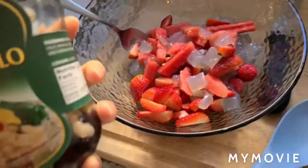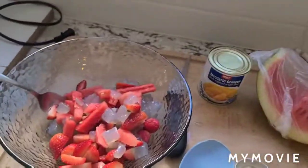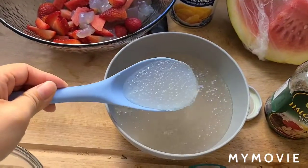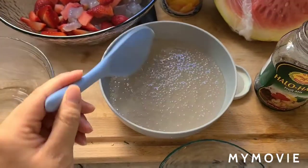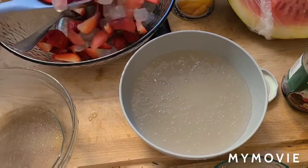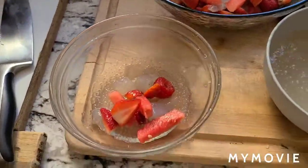I dumped all of the jellies into there, except the beans, because I do not want beans in my yumminess. Here's the tapioca already done. So now we're going to make a small batch — a scoop of this, a scoop of this. That looks really pretty.